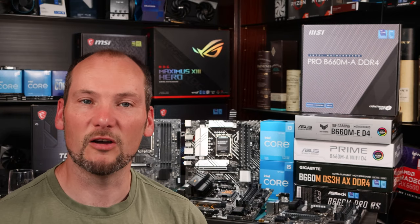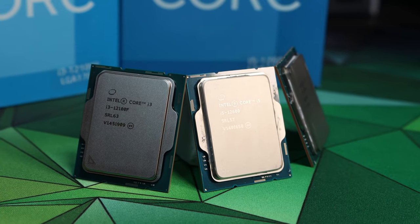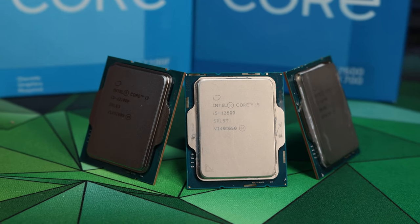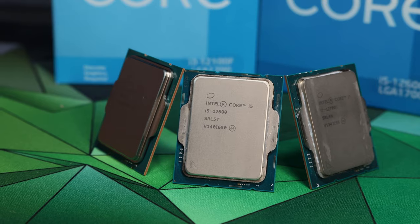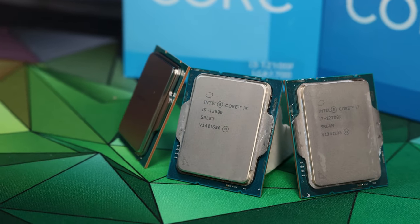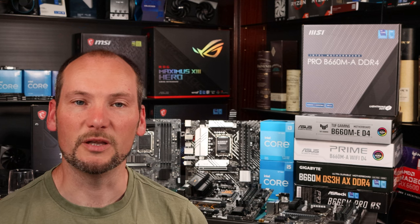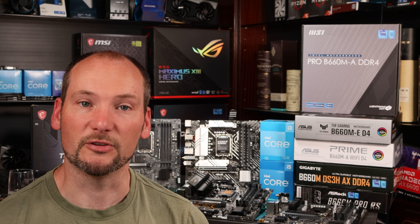Now let's step up to the i5-12600. Note that this is the non-K variant, and whilst it has a slightly higher clock speed than the i5-12400 for example, it does still adhere to the same Intel specifications for power. It should be allowed 117 watts for a short-term boost period and then steps down to a 65-watt long-term power draw. You can take this CPU as representative of the entire i5 non-K range, and this is where we do start to see some substantial differences in performance.